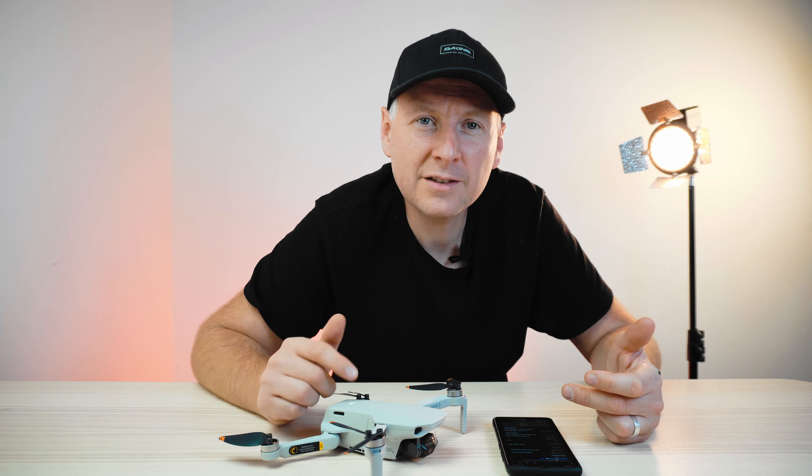138 euros — for some people it's a lot, for some it's not that much. I thought it was okay so I decided to pay, but I had this feeling that 138 euros for a drone worth around 400 euros is a lot. I honestly felt a little ripped off because I didn't understand why they exchanged the whole gimbal module instead of just putting in a new tape, which would have cost less in both parts and labor.